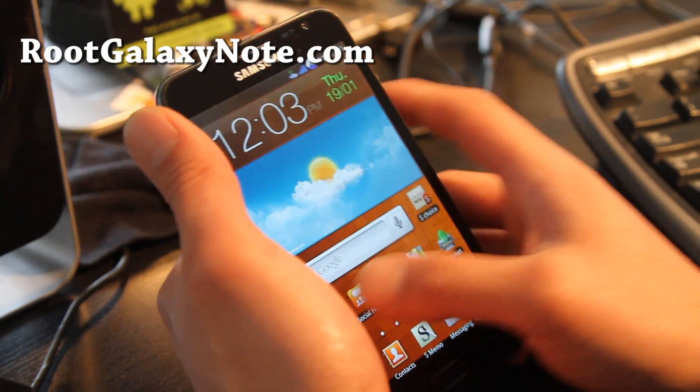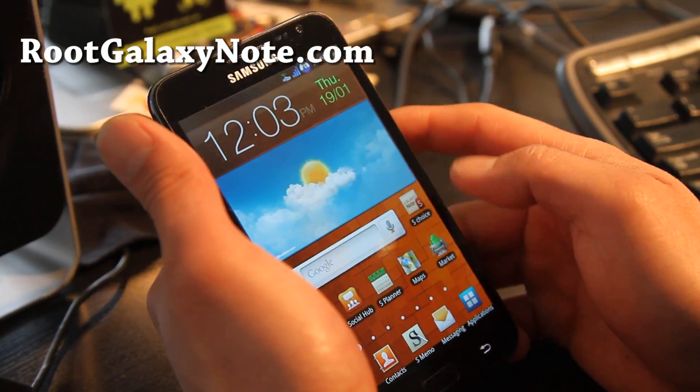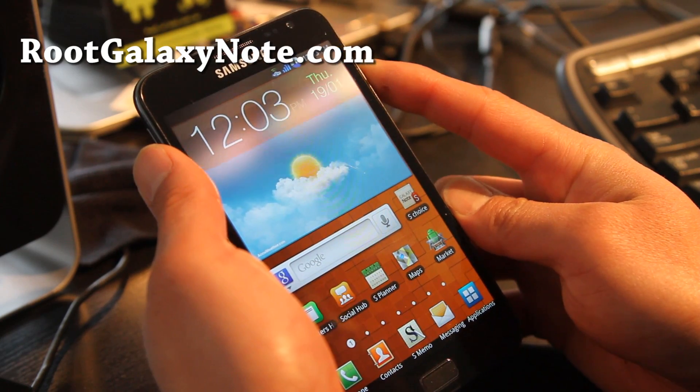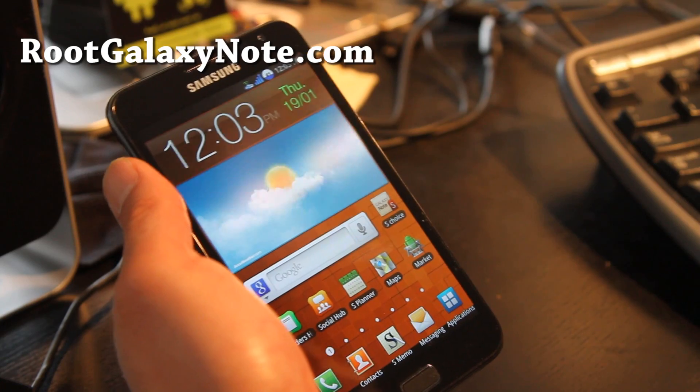Anyway, check it out, let me know what you think, and we'll have more Galaxy Note ROMs coming, and other kinds of ROMs. Don't forget to leave your comments on what kind of phone, what kind of ROM, or whatever you want to see. We'll try to make it all — see y'all later, thanks, bye-bye.